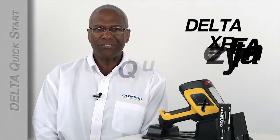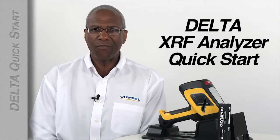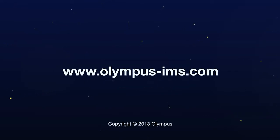This concludes your introduction to the Olympus Delta XRF Analyzer. For more information, contact your local representative or visit us online at www.olympus-ims.com.